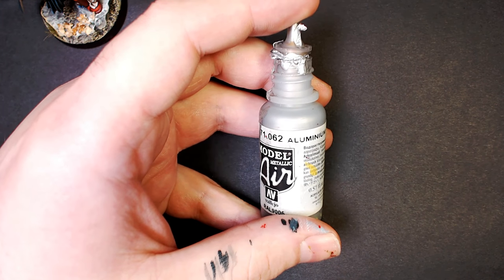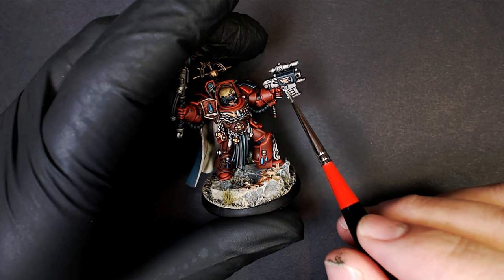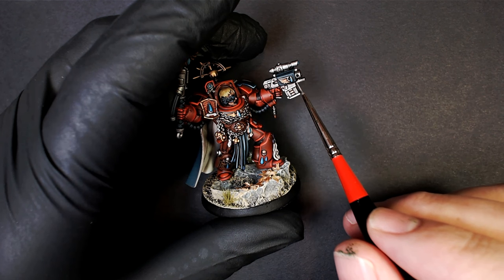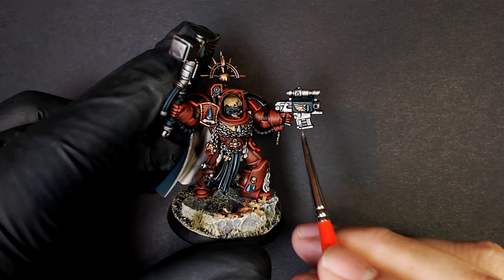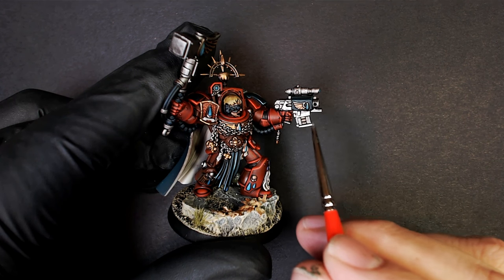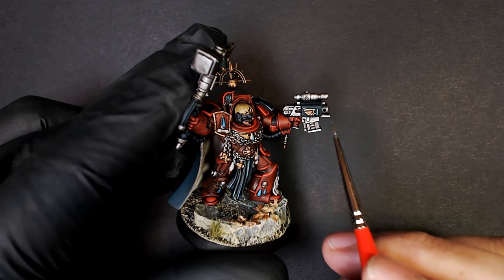Ancient Chinese technique — Aluminum, a Model Air color from Vallejo. We're going to edge highlight, rapid fire, all the silver on this model. Super easy — we washed them, the wash went into the dark areas and left the raised surfaces brighter. Find those brighter areas, make them even brighter, creating even more contrast. Catch the angles, the flat edges, and just draw nice clean lines.